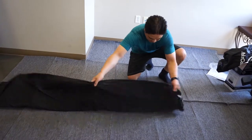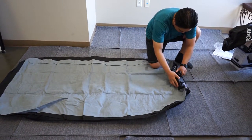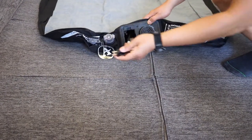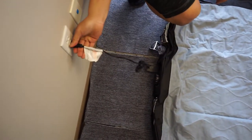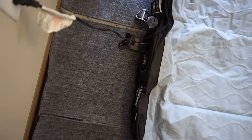Unfold the bed and lay it flat on the floor. Ensure the pump is in the off position. Open the switch and remove the electrical cable and connect it to your nearest outlet. Before you inflate, make sure that the valve is closed. Rotate the pump nub clockwise to the inflate position as shown.